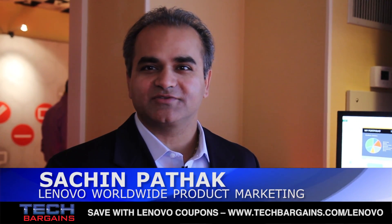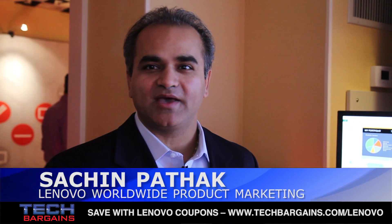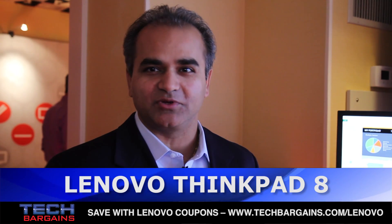Hi, my name is Sachin Bhattak. We're at Las Vegas today and I'm going to talk to you about ThinkPad 8, which is a product that we just announced three days ago.